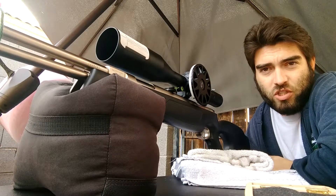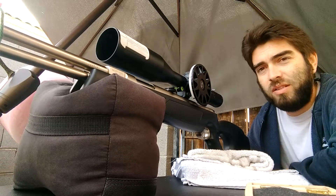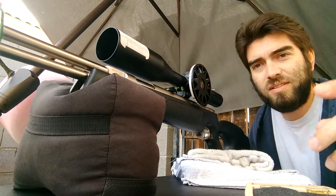Alright guys, here we go again today. I'm going to try a HW97 — let me try and probably just recoil and see if we can set some up.